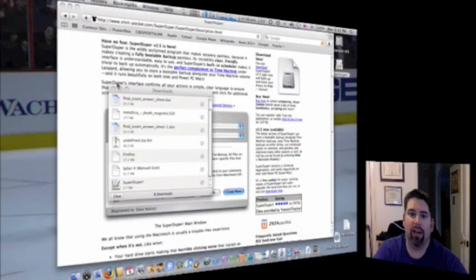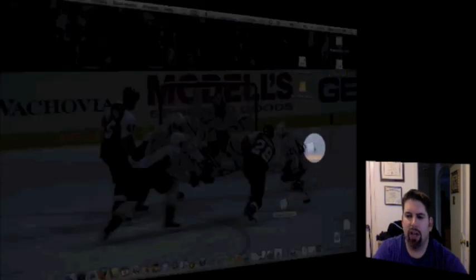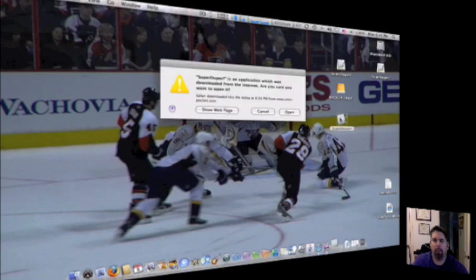So that's all the further I've gotten. We'll minimize all this stuff, and you'll see here I have my SuperDuper, the readme, and the user's guide. So we'll go ahead and open up SuperDuper, and that will probably install it.